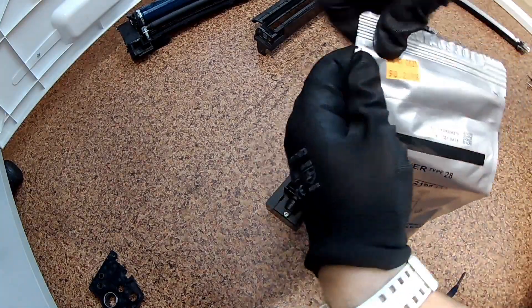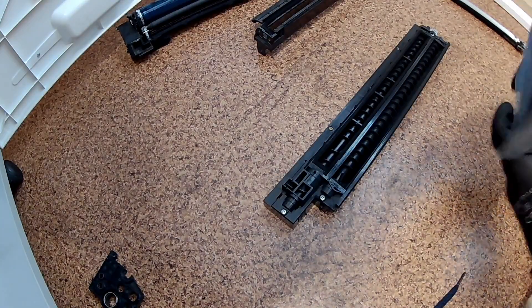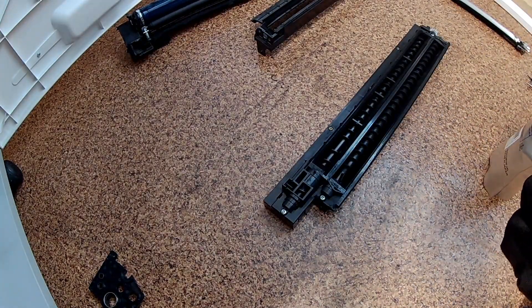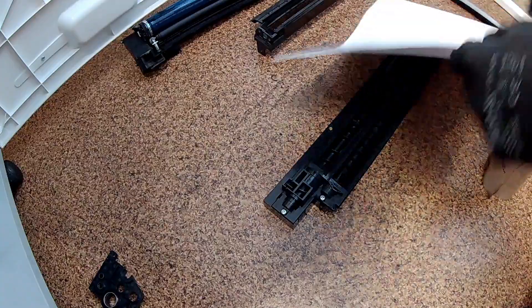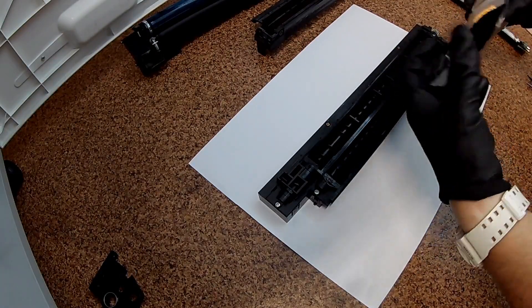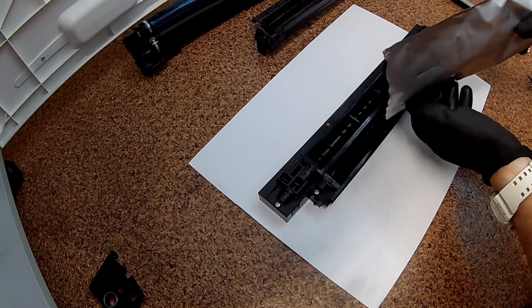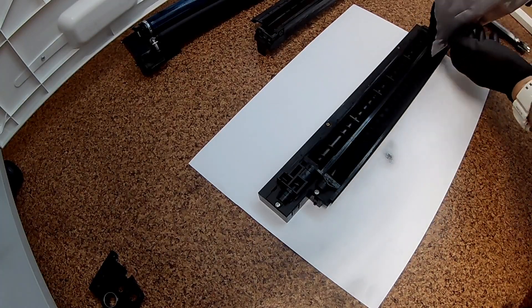Prepare a new developer TOOP28 on a large blank sheet of paper. Pour the entire contents of the bag into the developing unit. If you spill the developer, do what I do.